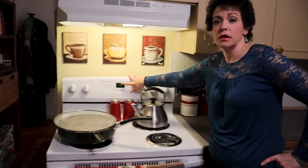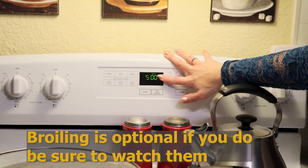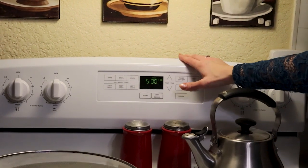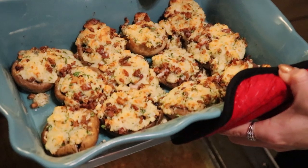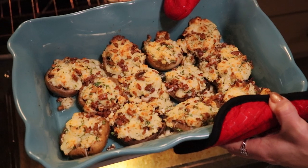I have cooked my mushrooms at 375 degrees for 15 minutes and am now going to broil them for about one and a half minutes. I have set my oven to the broil setting and am just going to keep an eye on them — you do not want these to burn. If you choose to broil the topping, definitely watch it carefully.